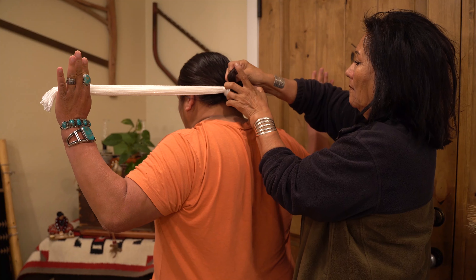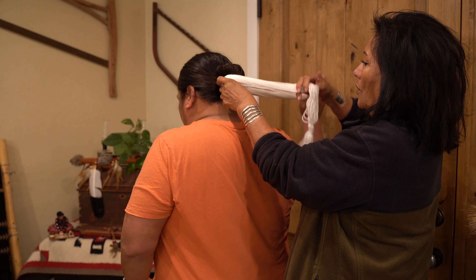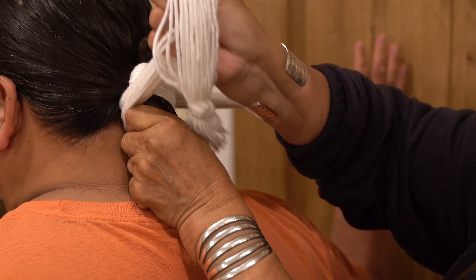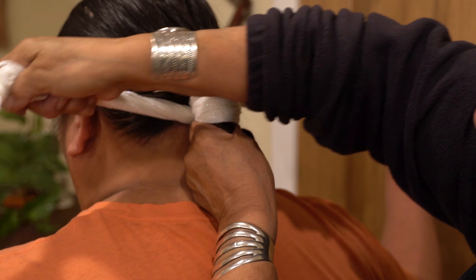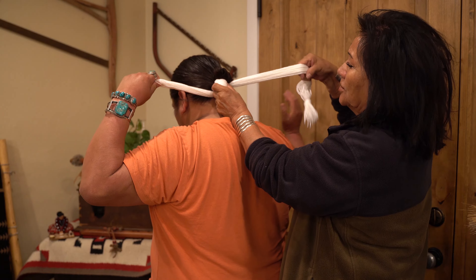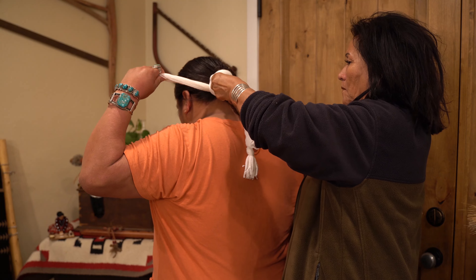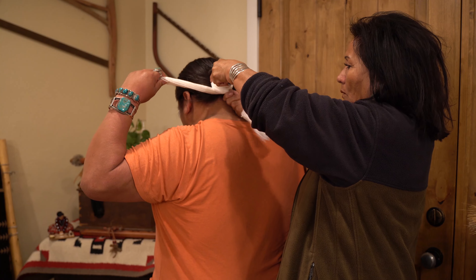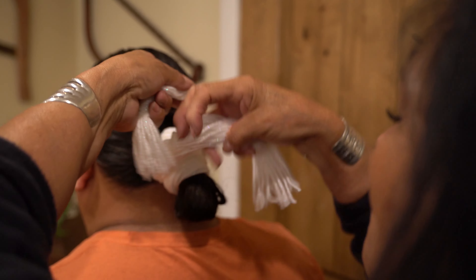This is the bun. And if you want to give that to me. We're going to tie this around, go around. I'm going to make this. Why don't you hold that one more time. And then I will proceed to go the opposite direction. And let's just go around one more time. And we will tie it at this point.